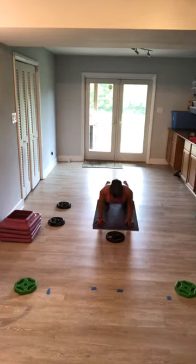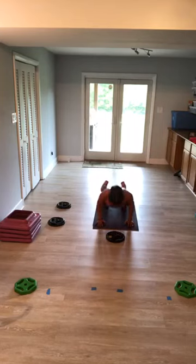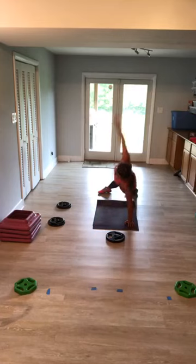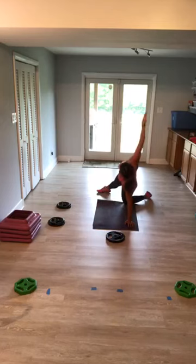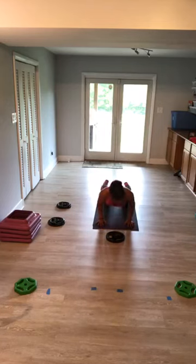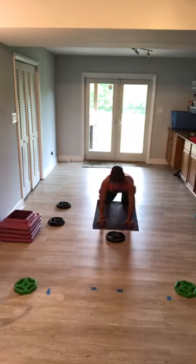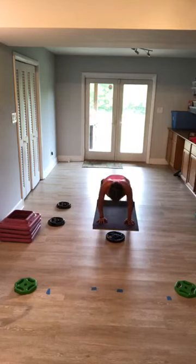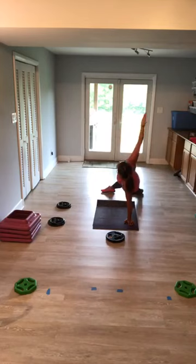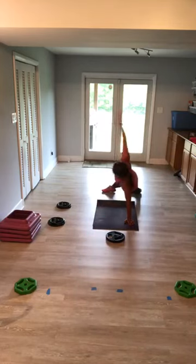Hands under shoulders — come down for two, up for two, open up to side plank, other side, bring it back. Down, down, up, up. Remember your options — you can just stay on your knees the whole time. Extend the top leg to open. Remember you can pull back. I like this option. On your toes if you want — down, down. One more. Yes.